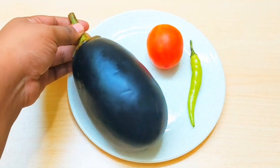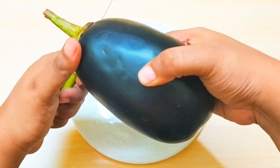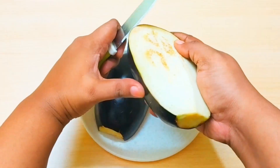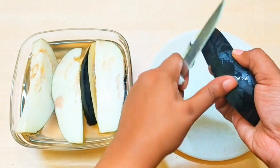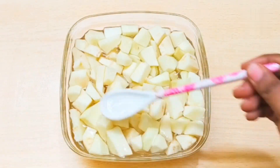First, you need a medium-sized eggplant — about 300 grams — a medium-sized tomato, and a green chili. Clean them well. After that, cut the eggplant and cut it from the inside into small pieces. Check if there are seeds; if so, you can discard them or use a new eggplant. We will also peel it from the top. When you cut the eggplant, always put it in water because it oxidizes very quickly.